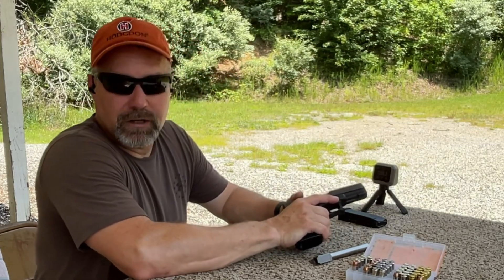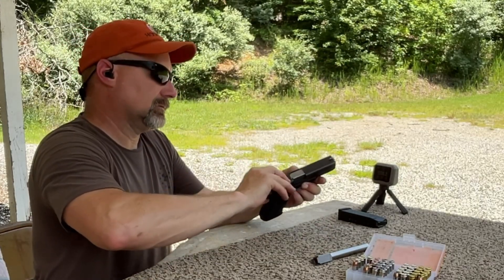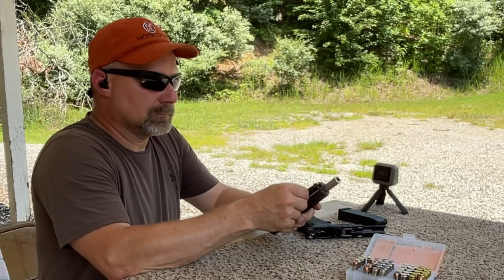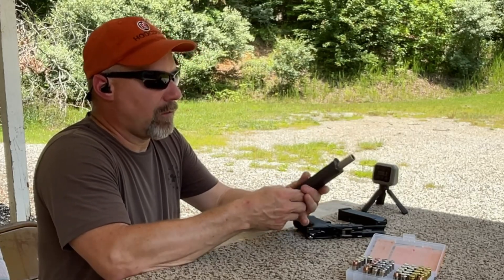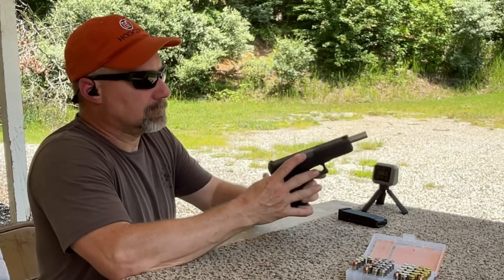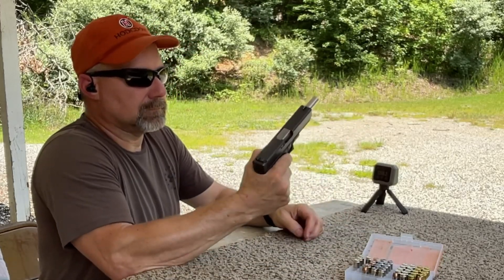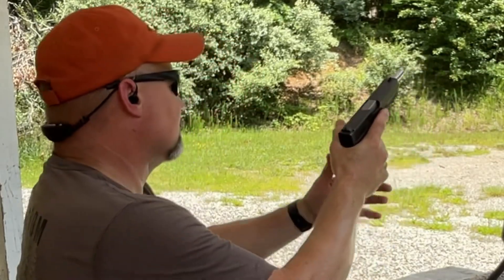Now let's go ahead and swap barrels on this and check the 6-inch barrel. This is the P-REX 140-grain all-copper out of the 6-inch barrel of the Glock 20.